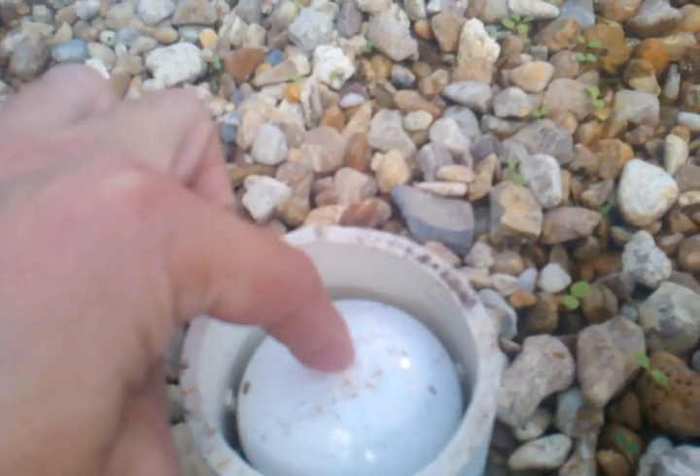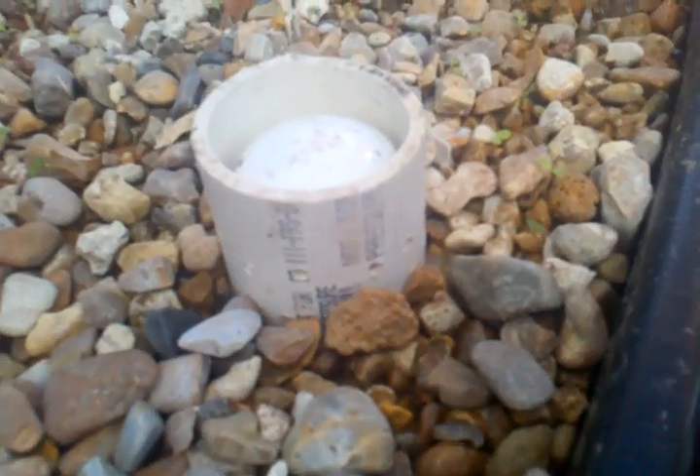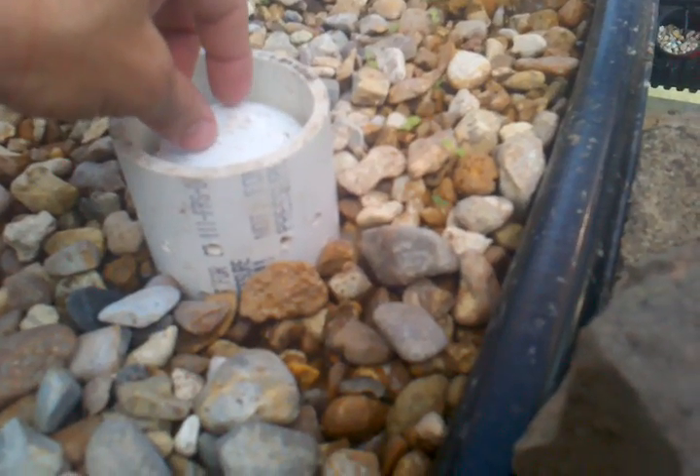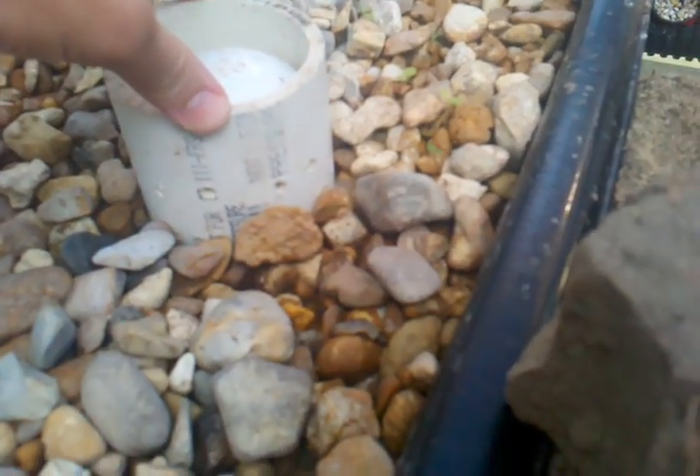The bell siphon is a two-inch pipe. The casing on the outside — to prevent rocks from going in, with holes drilled into the sides so water still gets in — is a three-inch pipe. So: one-inch standpipe into a one-inch uniseal fitting, to a two-inch bell siphon, to a three-inch cover.